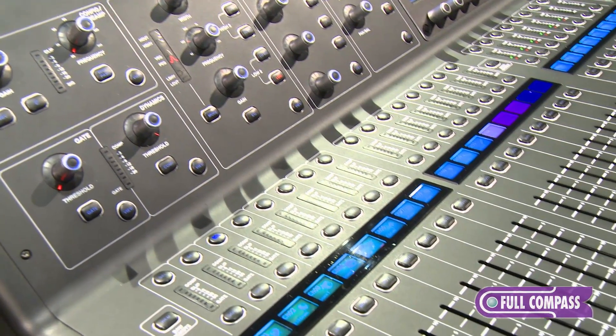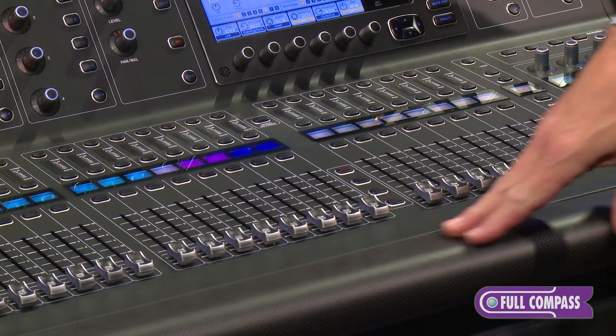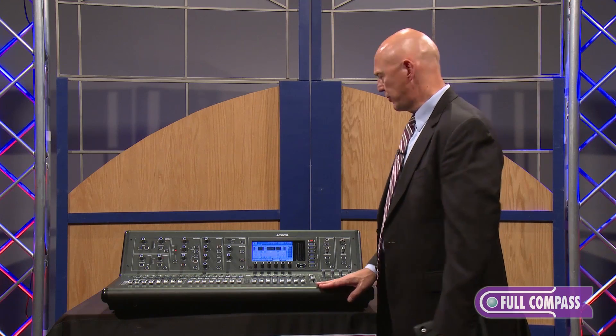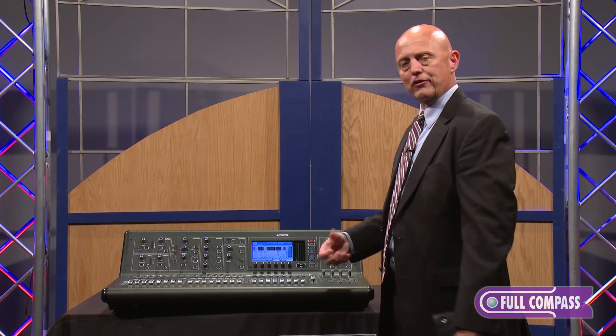Other differences hardware-wise: encoders, buttons, and the surface itself. The surface is stainless steel along with carbon fiber accents, with some increased bracing internally to minimize flexing when it's out on the road — just a whole package that is worthy of the Midas name.